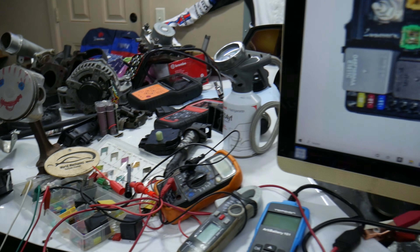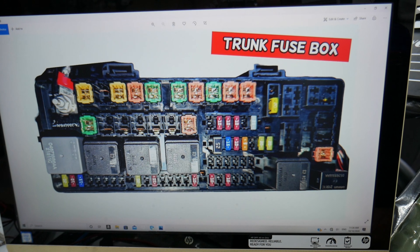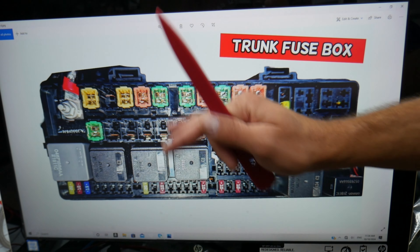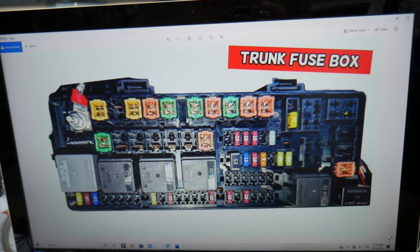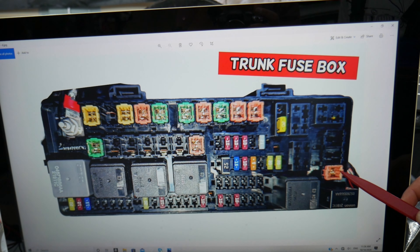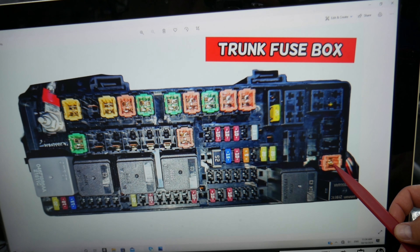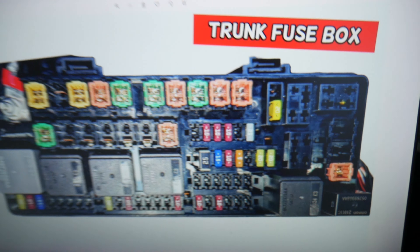So for the rear window defroster — which fuse do you need to check? It will be a 30-amp fuse. There are different kinds of fuses, and we always recommend keeping some spare ones for peace of mind because they can be hard to find. In this row right here, the last fuse you see — fuse number 42 — this is the rear window defroster fuse you need to check on your Chrysler 300 if it isn't working.